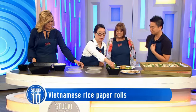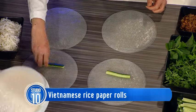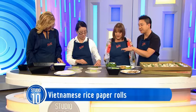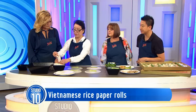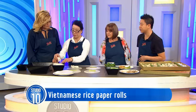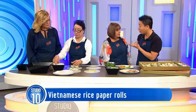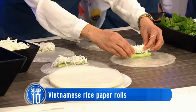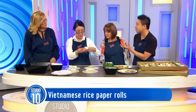The first ingredient is cucumber - cucumber goes in each one. You can put anything in; you don't have to follow a set recipe. The main base is normally cucumber and a bit of vermicelli noodles. You want to cook the vermicelli noodles so that they're al dente, then drain them in a colander and let them dry and become really fluffy - it's about 20 minutes at room temperature.